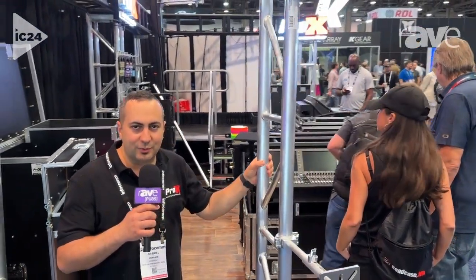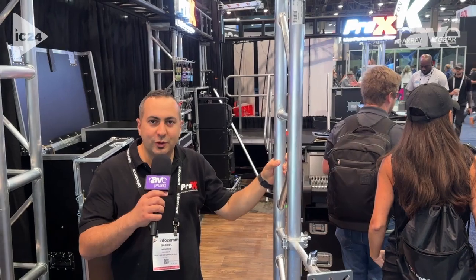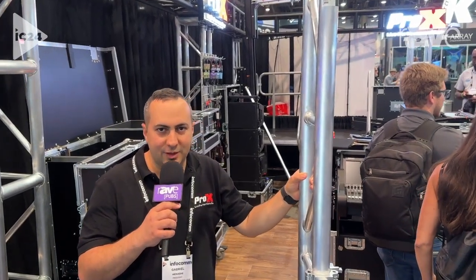If you have any questions, check our website at proxdirect.com. Thank you.